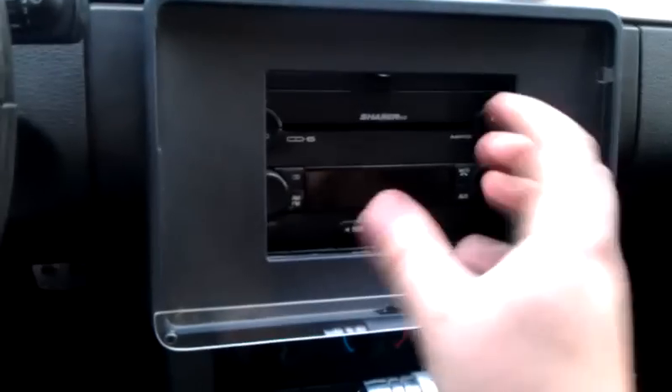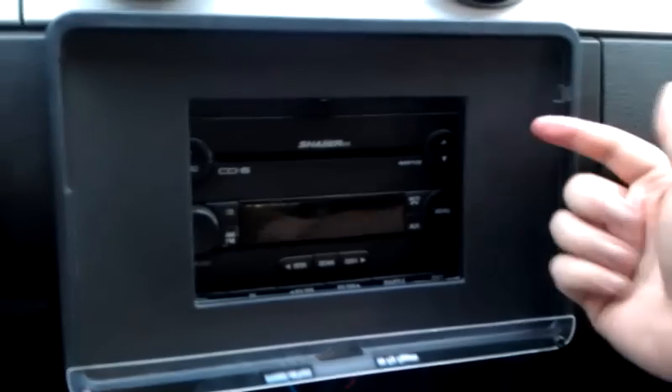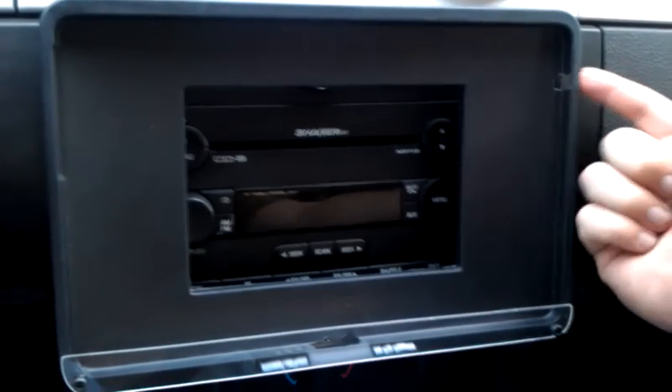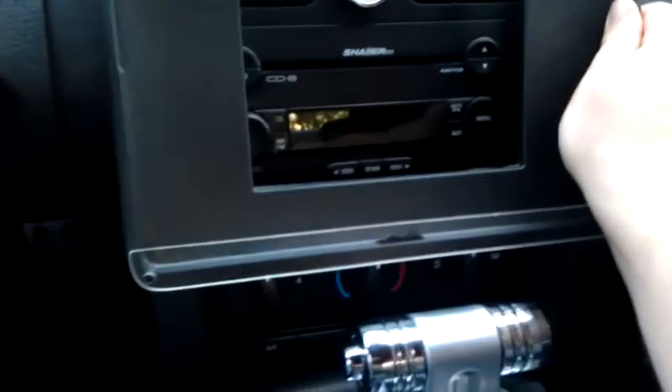The new head unit is going to be just a media center AM/FM tuner — there's not even a CD player in it, so it's pretty inexpensive. Once I get that installed I'll be able to run an audio out from the pad through this little opening I've made here. And here's the best part: if I wanted to completely remove this altogether, it's a hundred percent removable because all I did was velcro it to the back.